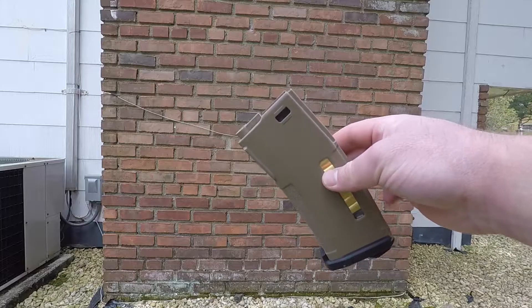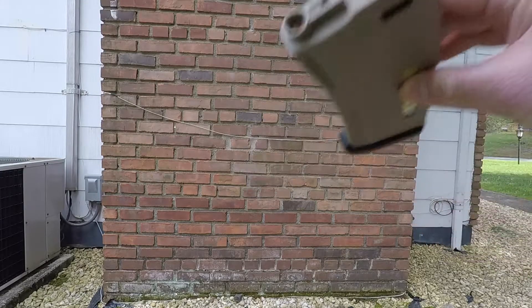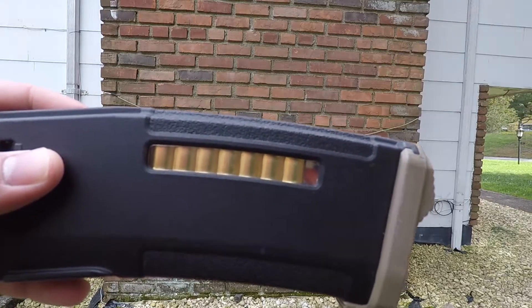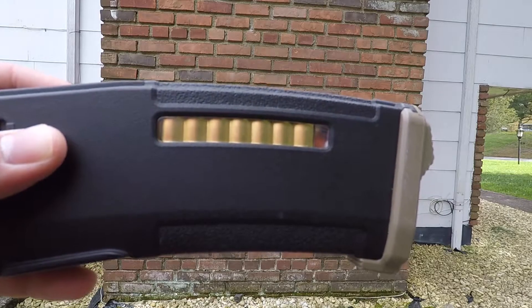Starting from the top of the magazine, literally all the way at the top, you can see that orange follower, which indicates when the magazine is empty. Another really cool feature is when it's full, you can see right there, next to the fake brass, that orange piece — which means the magazine is full, so don't load it anymore or you will break it.